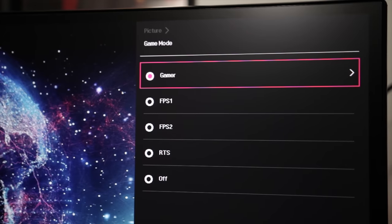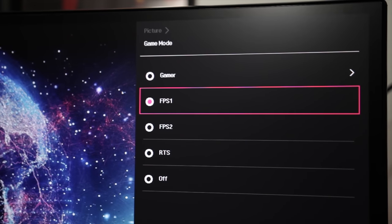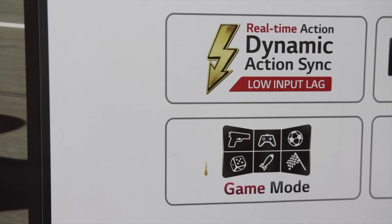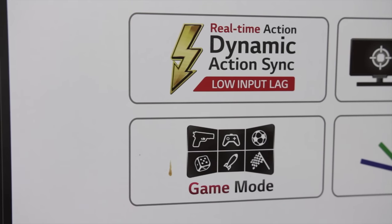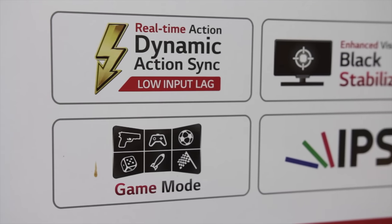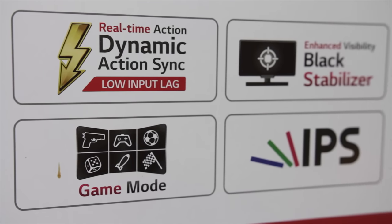It has a few different game modes: two first-person shooter presets — one optimized for night and one for dark scenes — and one real-time strategy preset. It supports Dynamic Action Sync which minimizes input lag, and Black Stabilizer which senses dark scenes and makes them brighter, helping you spot enemies. It also features two 7-watt built-in speakers — nothing to write home about, but useful if you don't have a dedicated setup.